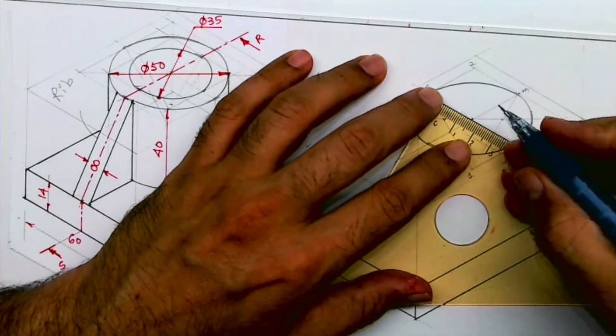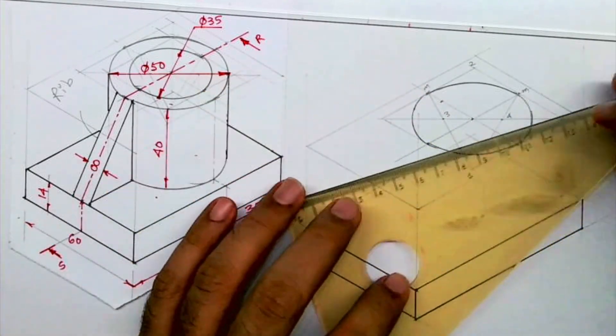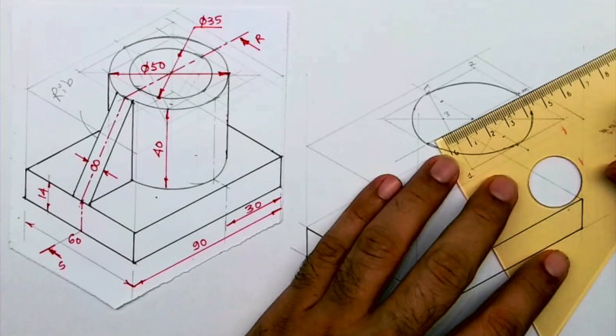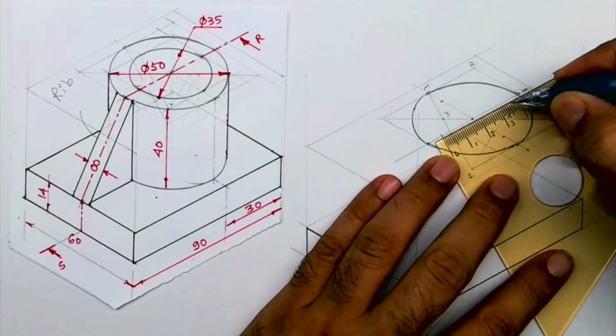Now we need to draw a circle of diameter 35. Same way, we take 17.5 on both sides, and here also. We follow the same procedure again. This method is called the four-center method.